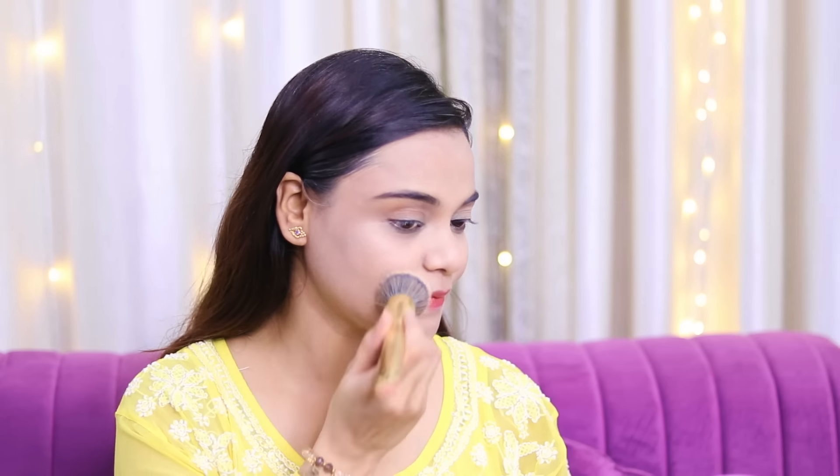Now guys, the third step — we will apply compact powder to lock in the foundation. Especially in summers when there is a lot of sweat, applying compact powder is important. Then you will apply a setting spray — spray it on your face so the base becomes long-lasting.